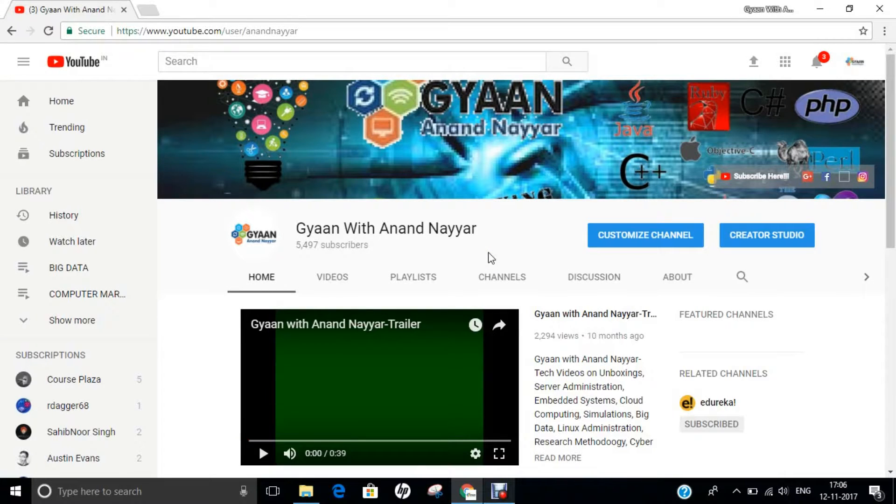Hello all, this is Dr. Anand Nahir. Subscribe to my YouTube channel, Gyan with Anand Nahir, for latest tech videos on unboxings, server administration, embedded systems, cloud computing, simulations, big data, Linux administration, research methodology, ethical hacking, and many more.